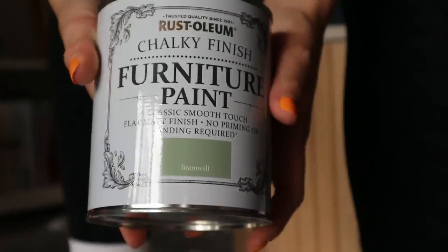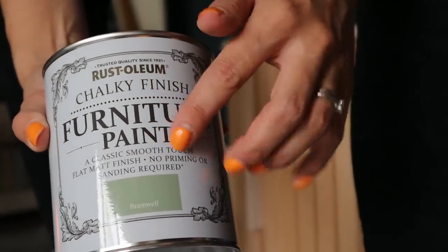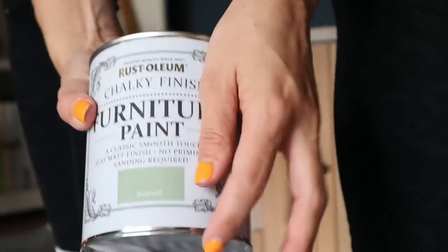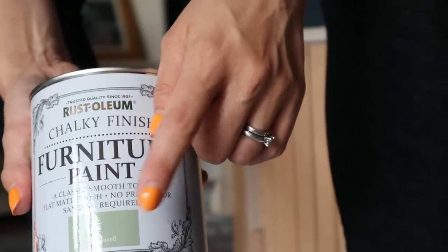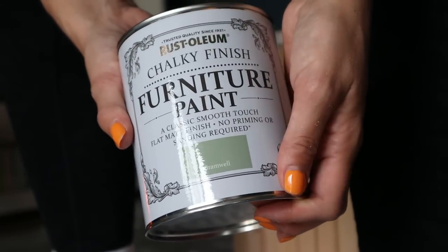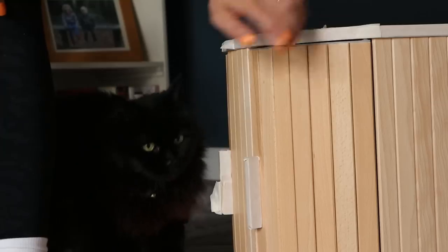I've gone for this Rust-oleum paint — I've never used Frenchie paint before. I just tried to open it and caught my finger there so that might start swelling a little bit. I'm going to try this one because they didn't have a sort of forest green which was what I was hoping for, but I really love this green colour. So even if it doesn't go in this lounge it may well work in a different room. I've just masked up because I want to keep the top the same colour and the handles as well.